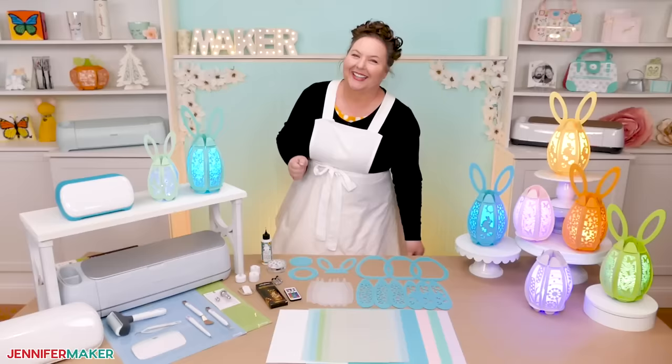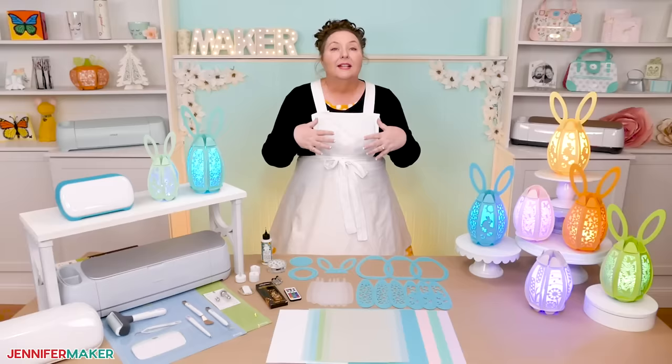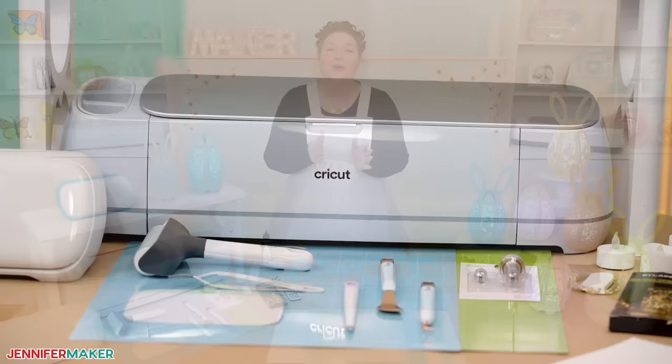The good news is that these Easter eggs come together really easily with nothing but some cardstock and an LED light, plus some optional vellum or something else to diffuse it, like parchment paper or even copy paper if you have it on hand, as well as something to cut it with. You can use my PDF files to cut the designs out by hand using a pair of scissors or a craft knife.